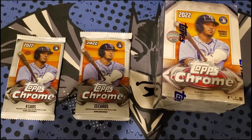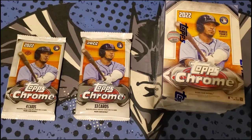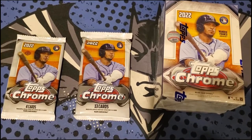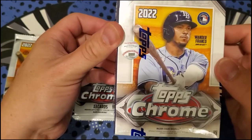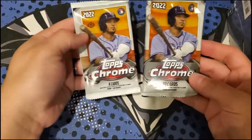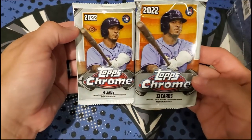Welcome back to Batman's AVA channel. We have a Topps Chrome opening here — one blaster retail box from a Target. There was one left at my Target near my house. Plus we got two hobby packs: a Jumbo Pack and a regular Hobby Pack.